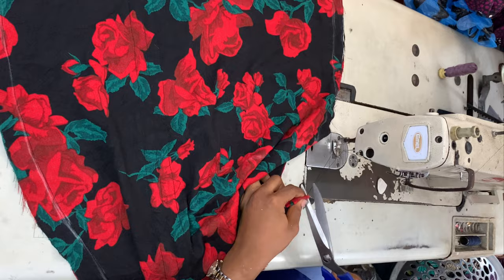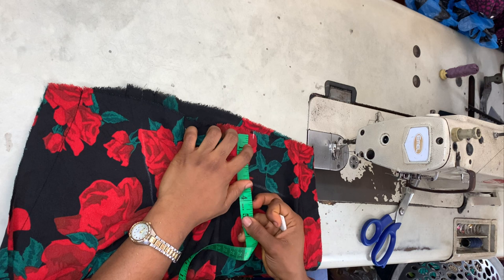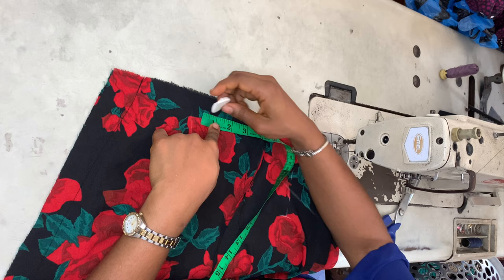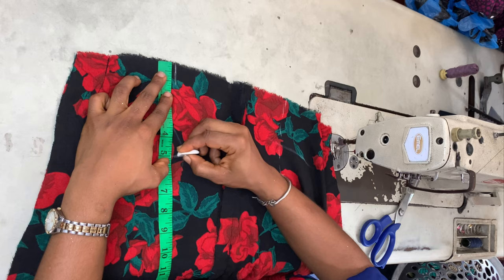Once I turn that to the right side, the skirt is almost done. I realized I didn't put a dart on the back part of my skirt, so I'm doing that now. From the zipper allowance I marked three and a half inches, and the length of the dart is five inches — I did that on both sides. Then I sewed the darts.